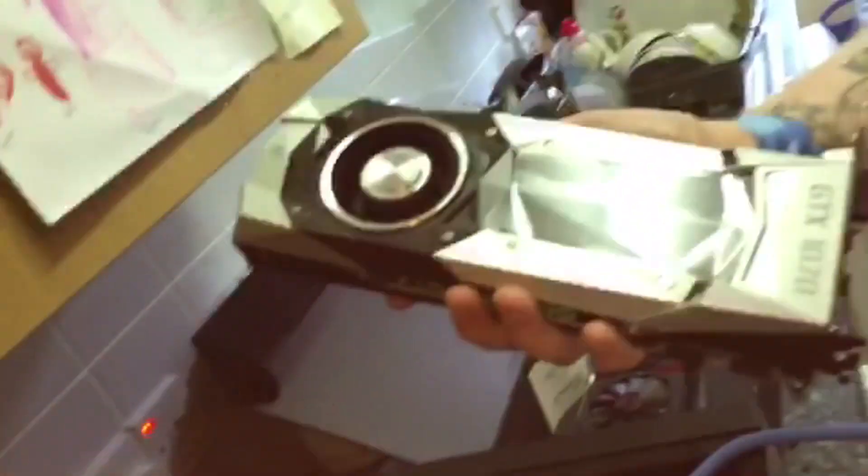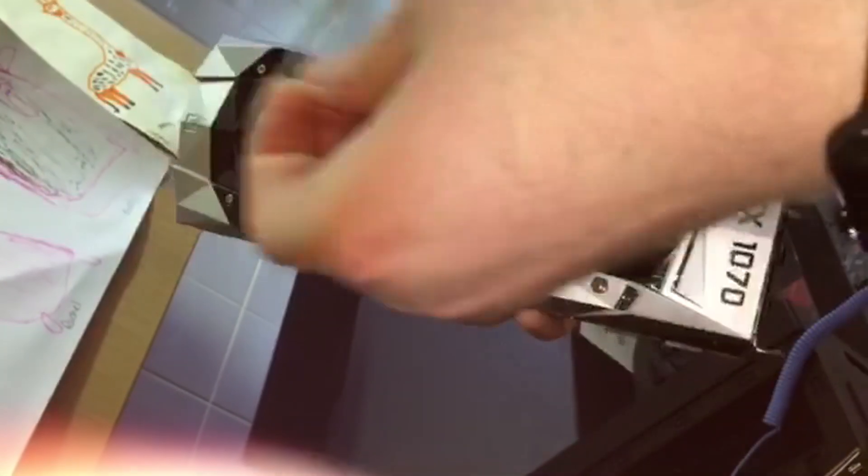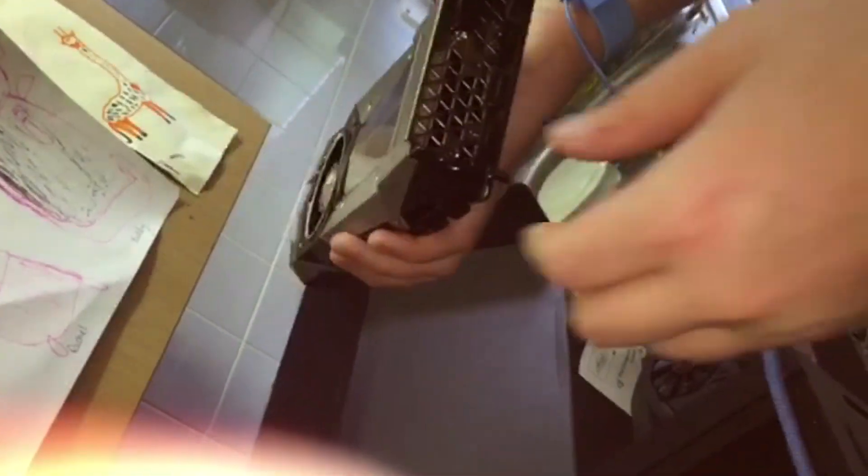Let me change it over. This is our new GTX 1070 — beautiful card. We're going to take the plastic protective cover off it; there's no reason for that to be on there. This one goes in this way.